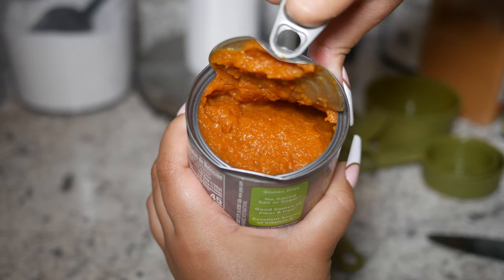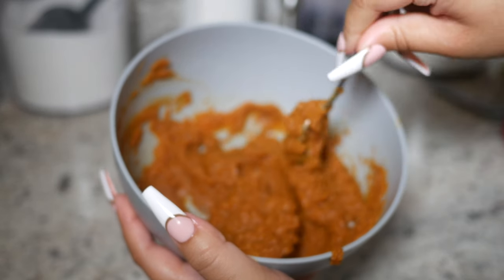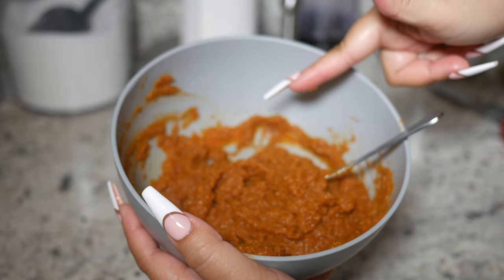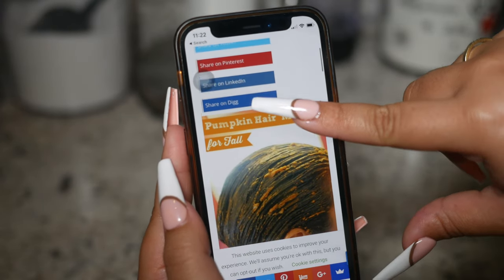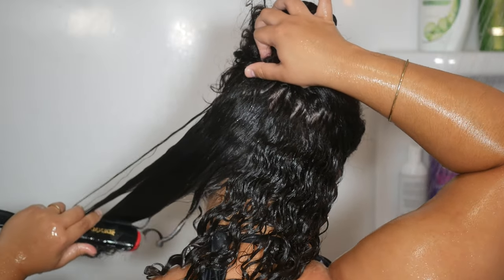I can absolutely say I will be adding this mask to my list of DIY masks at home. Huge shout out to Naomi — I will link her blog below. The only thing I would change is my choice of pumpkin puree, since this one left chunks, but honestly you couldn't even tell. I hope you like today's video — please leave a like, share with your friends, give this mask a try, and take a few seconds to subscribe. I post hair and life advice videos and would love to keep showing you what I have to offer. Let me know if you're gonna give this a try in the comments — thank you guys, bye!